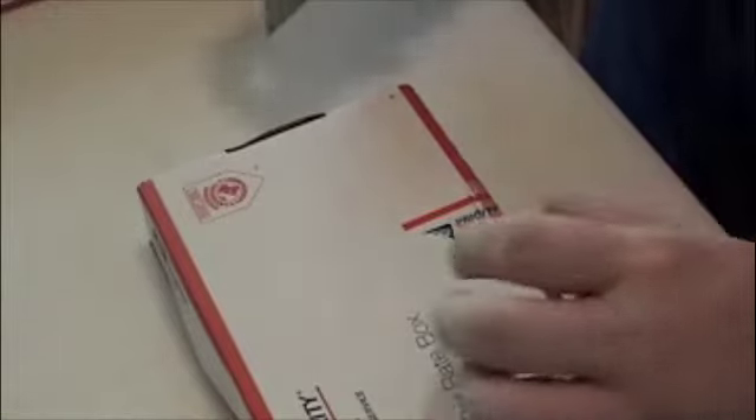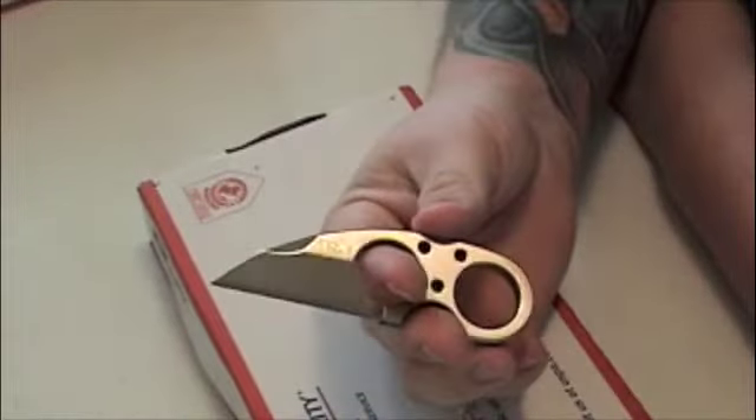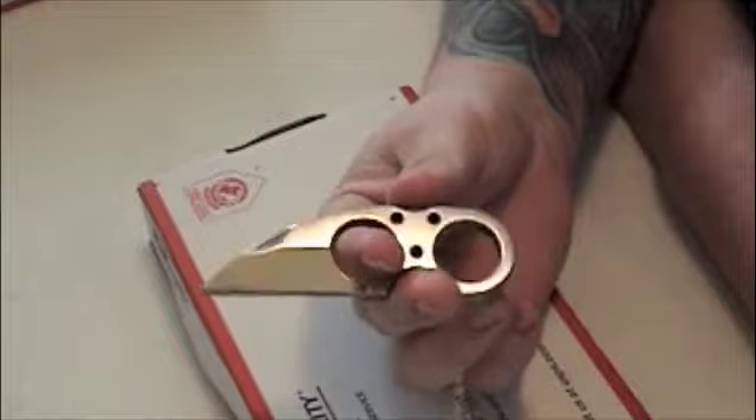I also commissioned Tripod to make a checkbook cover for my mom. Let's check it out — we're going to be using the newest knife in the collection, the Browse Blades Silent Soldier.